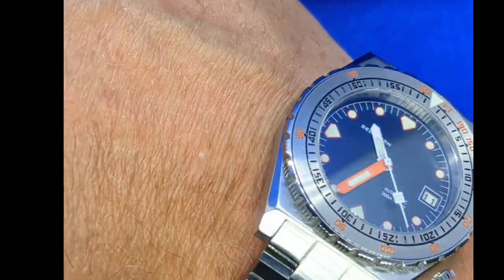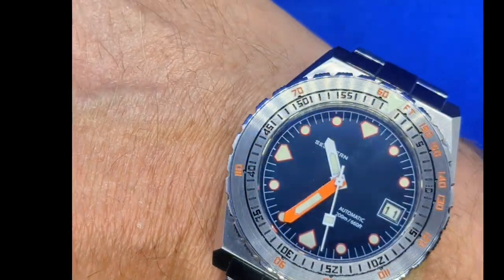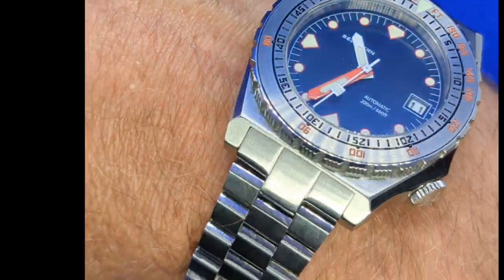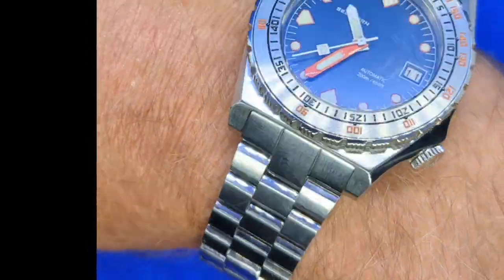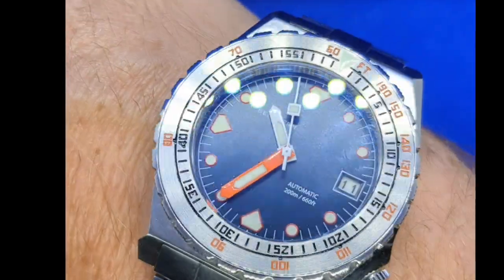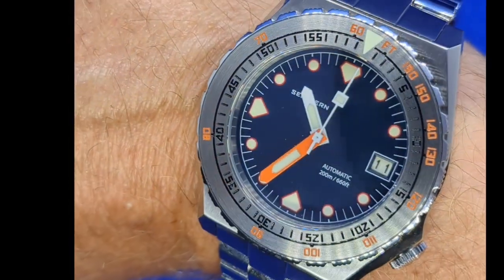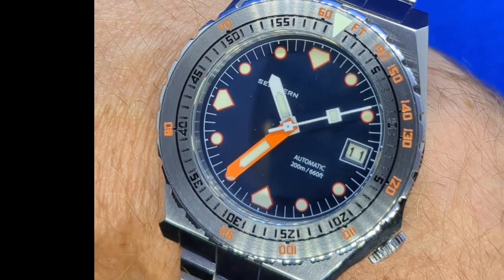Here we are on a seven-and-a-half inch wrist — you can see just how nicely it wears. I think that's stunning, wouldn't you agree? I think this one's going to get plenty of wrist time. And for less than 100 quid, what an absolute bargain. Cistern, I have to say, you've really come up trumps this time.